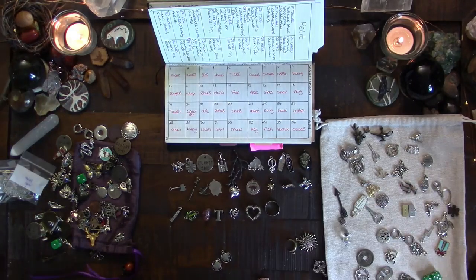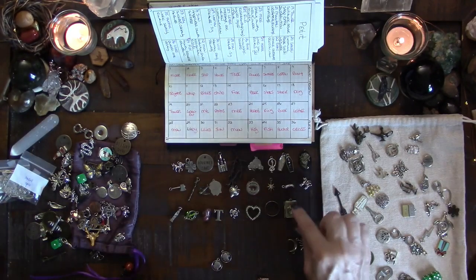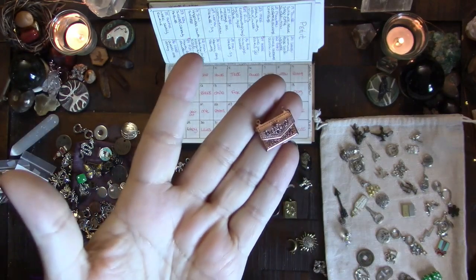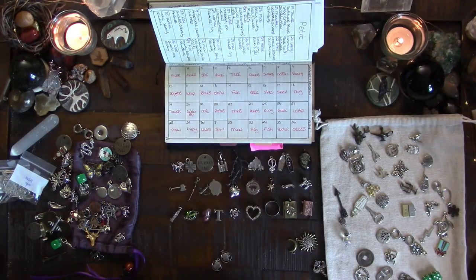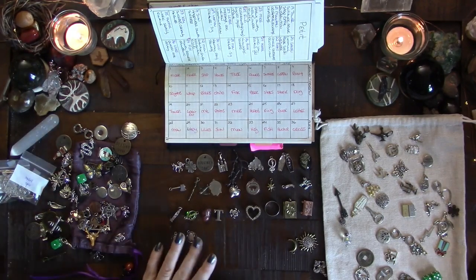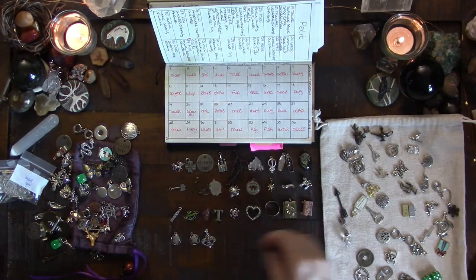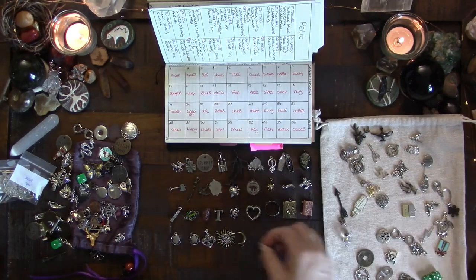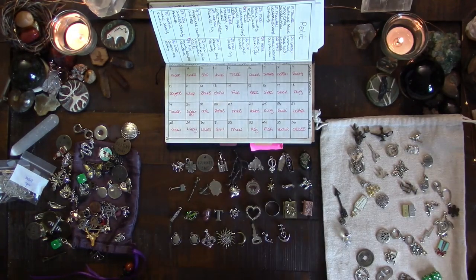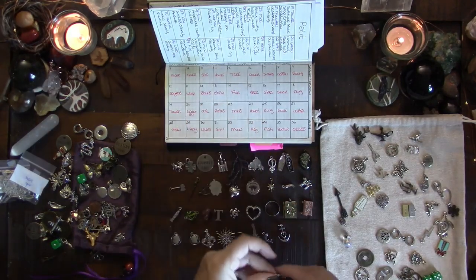I love this heart charm - it often encompasses things and tells me what's going on. I have an actual ring for the ring card - an old tarnished ring. I haven't been thrilled with my book charm so I'll add that to my shopping list. This is my letter charm - it's probably more like a purse but it looks folded like a letter. Then I have little silhouettes - a boy and a girl - for the man and lady cards. I have the lily, sun, moon, a little key, fish, anchor, and cross.